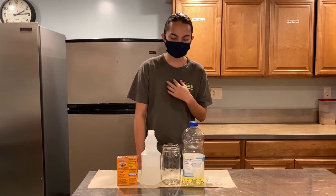Hey guys, my name is Bill. I'm from the Log Cab, and today we're going to be making an underwater volcano.